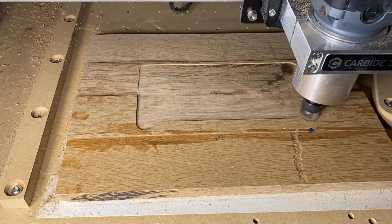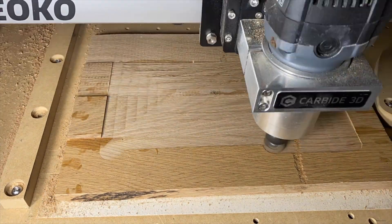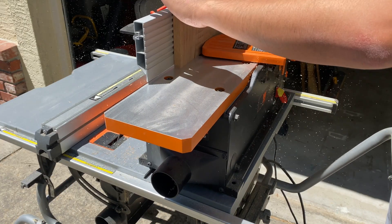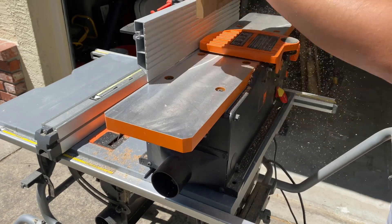All the tools I use for this project are linked in the description below. By using the links, it's just another way you can help support the channel. Once the board was flat, I ran an edge on the joiner and used that edge to run along the table saw fence to cut to size.